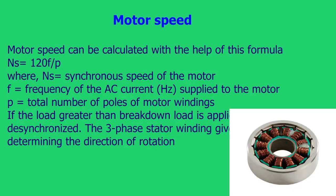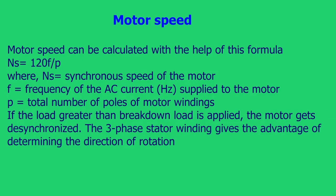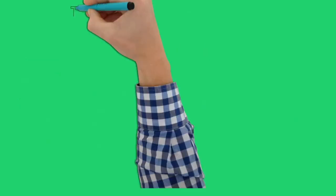If a load greater than the breakdown load is applied, the motor gets desynchronized. The three-phase stator winding gives the advantage of determining the direction of rotation.